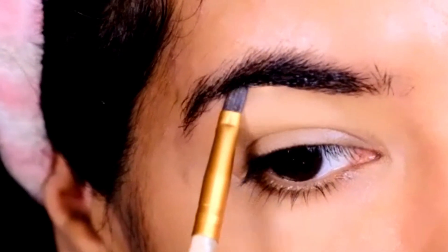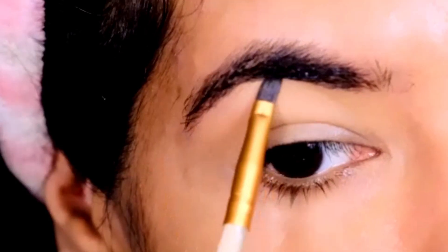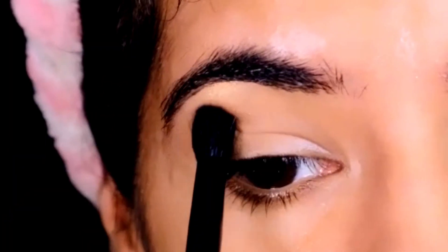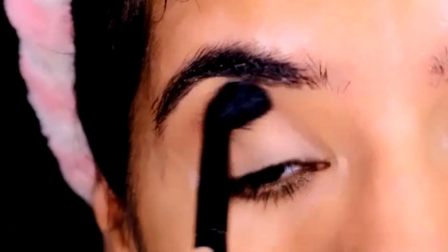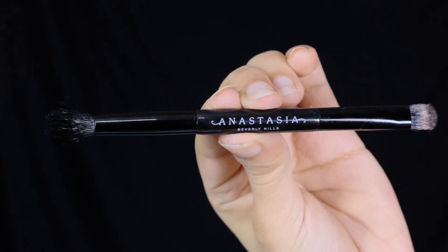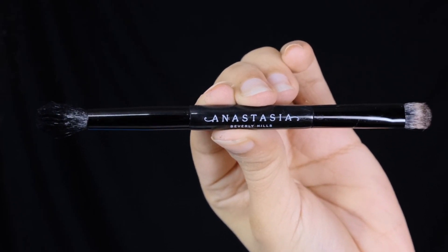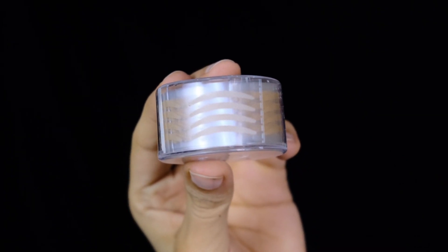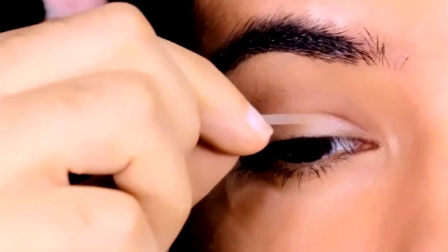I'm first dipping into the pale gold shade to brighten my brow bone with my small short shader brush. For the next step, I'll be warming up my crease area with a nude brown shade using my dual-ended blending brush by ABH Cosmetics.